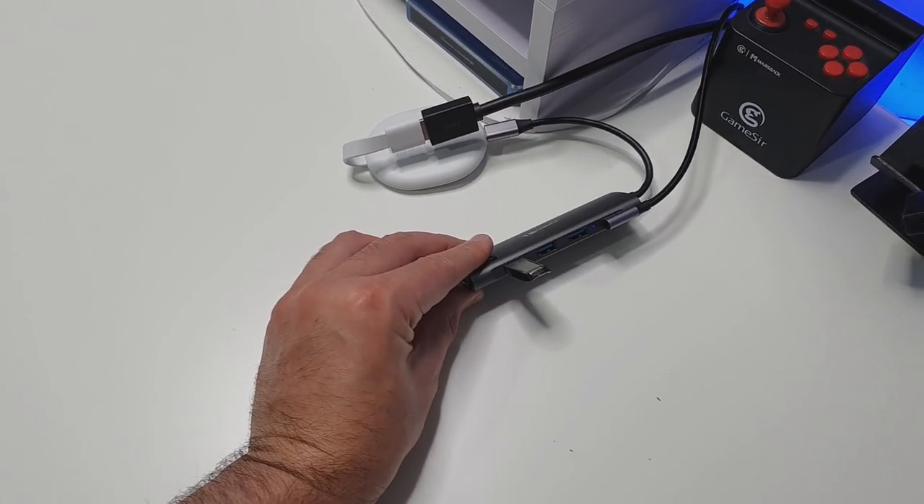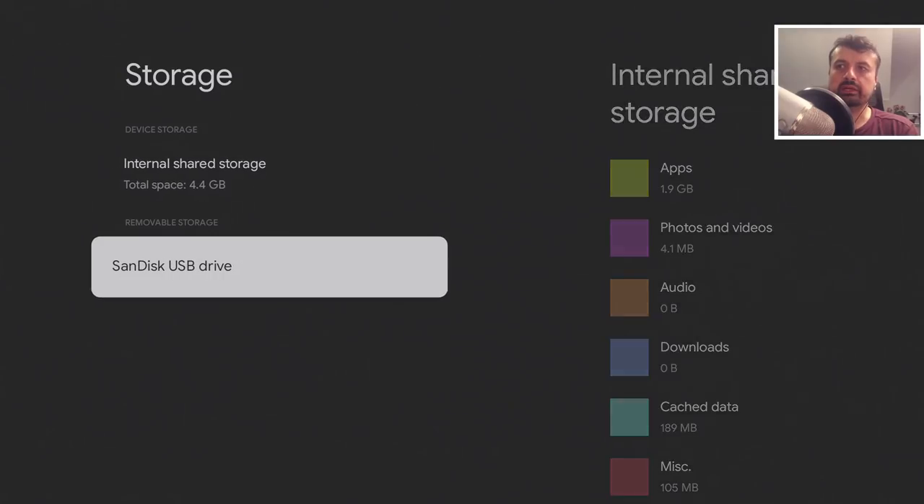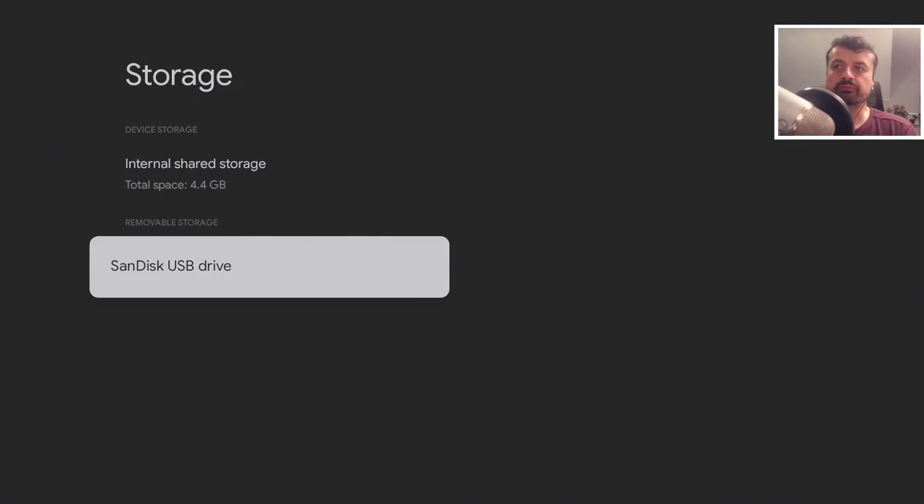Now that the USB drive is plugged in, it appears as removable storage. With removable storage, you can access content like photos or movies and also take the drive out and use it on your PC. However, once you make it adoptable — or internal — storage, it can only be used on this Chromecast.